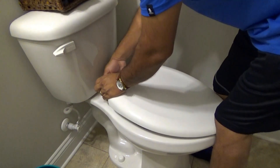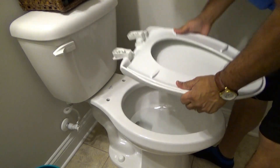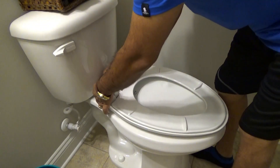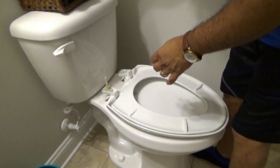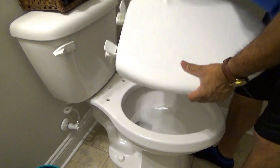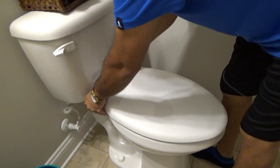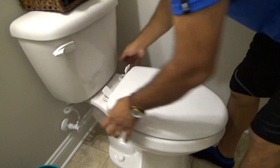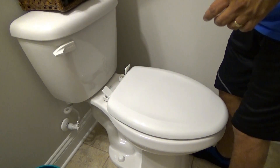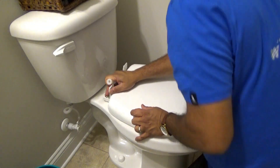For this particular seat, you flip the caps open, turn the seat upside down, and pop the bolts in — you'll just hear them snapping. Flip the seat back over, put the bolts in the holes. Make sure the seat lines up the way you want it, and then go ahead and tighten these bolts down with the nuts.